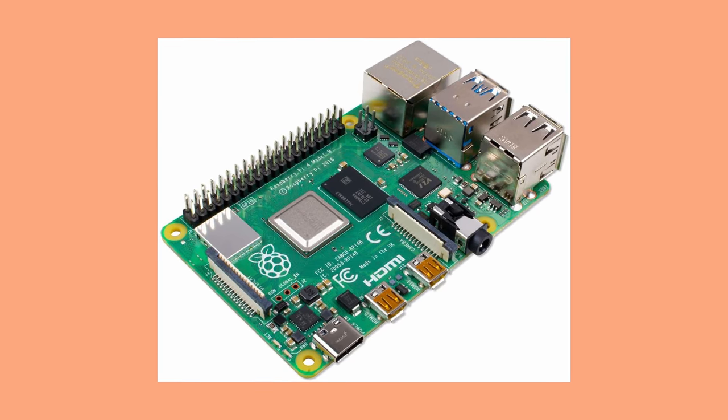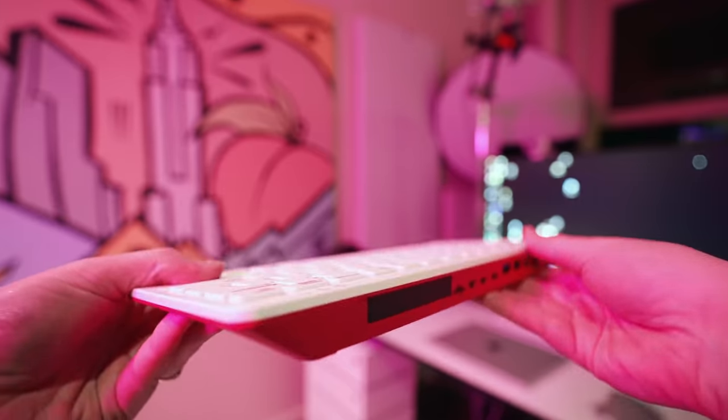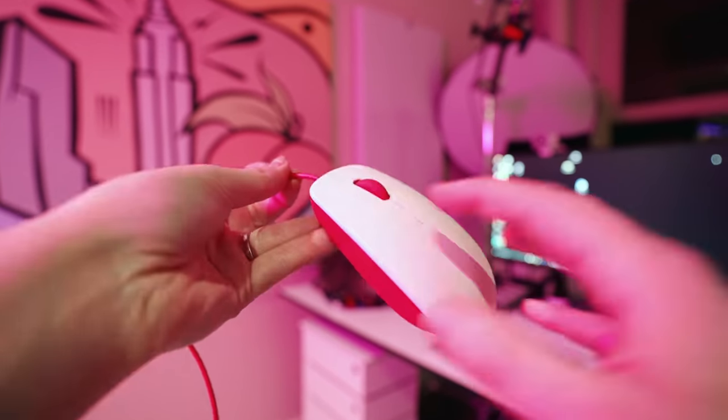So this guy right here — a keyboard with a computer in it, not just any computer, but a Raspberry Pi. This is a Raspberry Pi 400, similar to the popular Pi 4 Model B, stored and passively cooled in this keyboard. It comes with a ton of ports, so all you have to do is plug in the mouse, plug in a monitor via the mini HDMI, and boom — you have a full-fledged computer, for a super reasonable price.